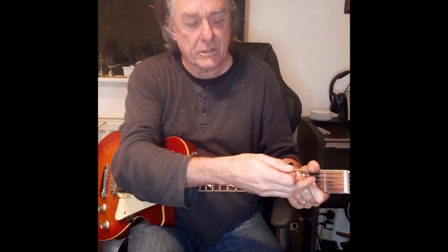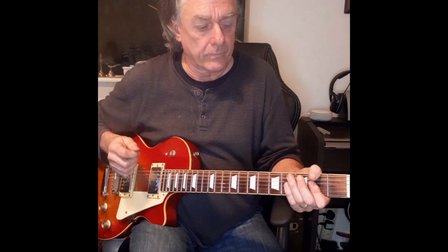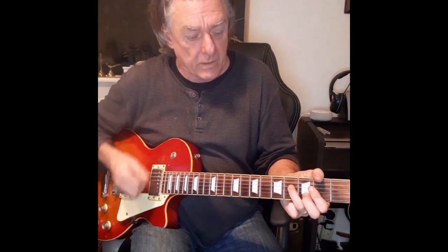The A string is open. Percussive — relax your hand on the strings and then squeeze your first finger in. And that's the first two strokes: down percussive, up. And then the next part — I'll do it slowly.